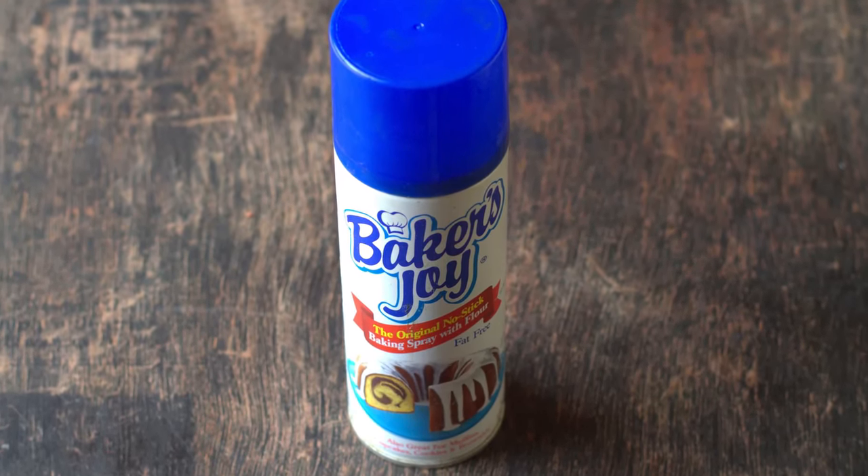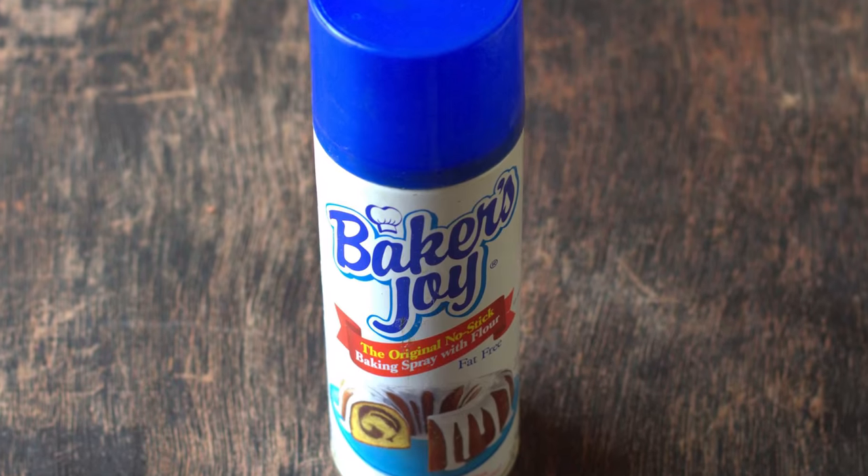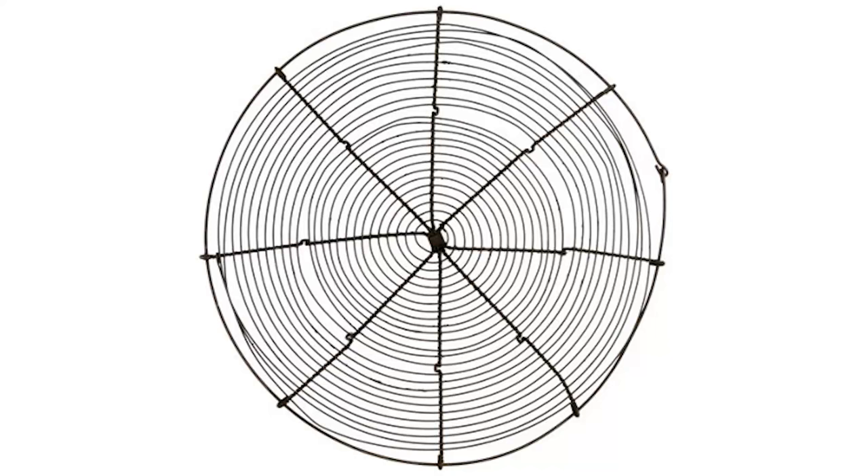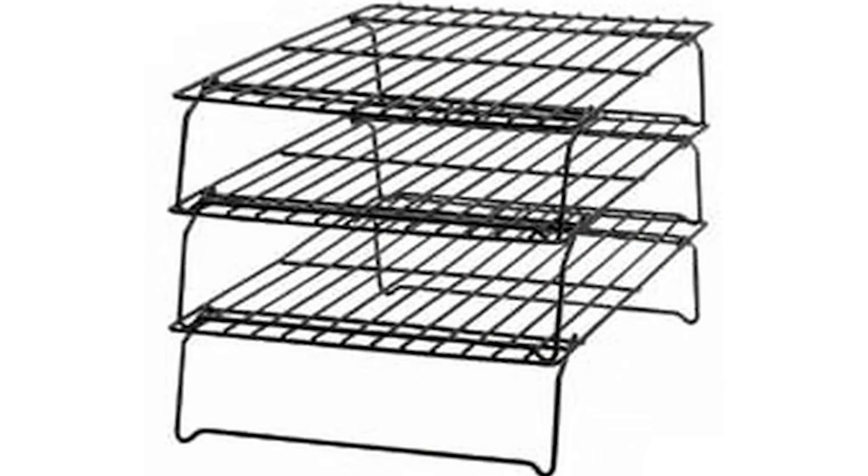Baking spray is a mixture of flour and some fat and it helps you grease your tins and pans really well without getting your hands messy. French cooling racks are designed to support very delicate cakes and cookies — also check out the tiered ones if you aspire to bake professionally.